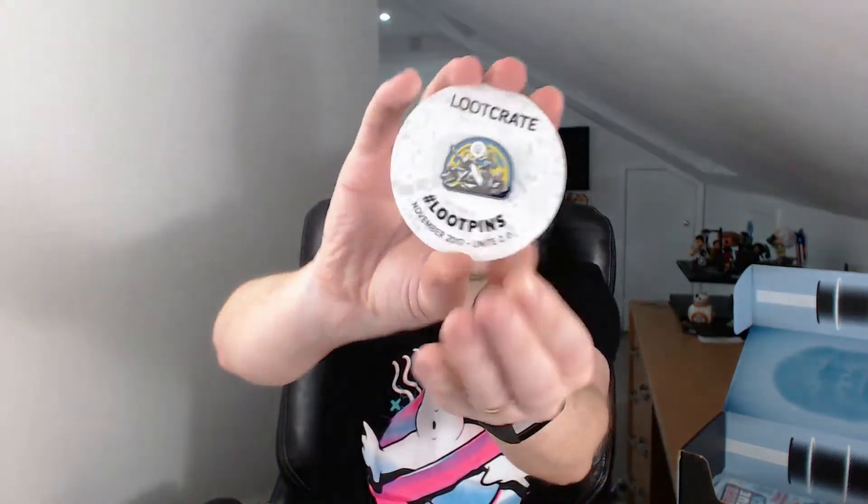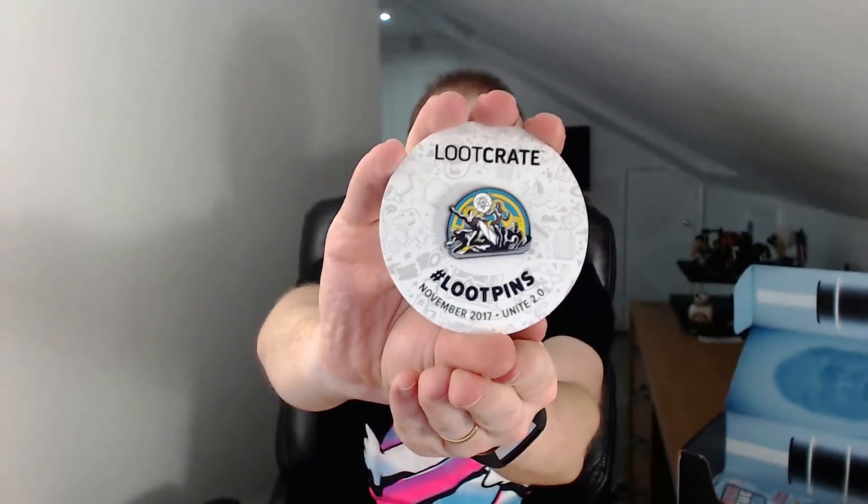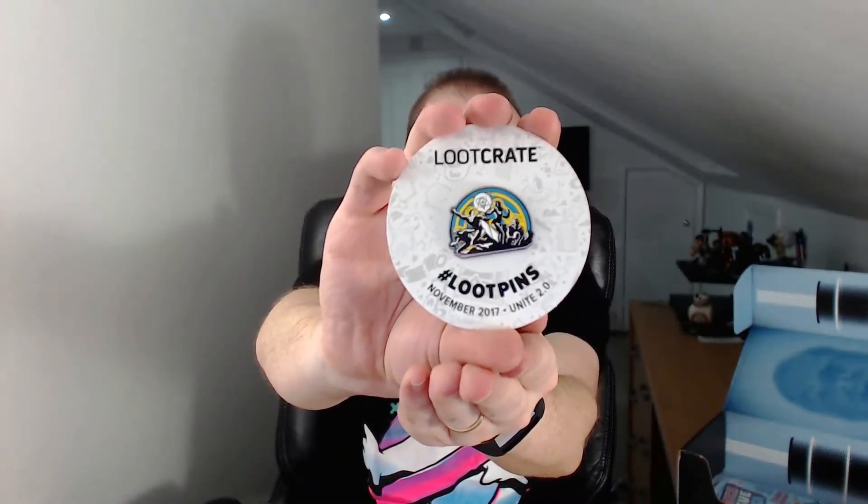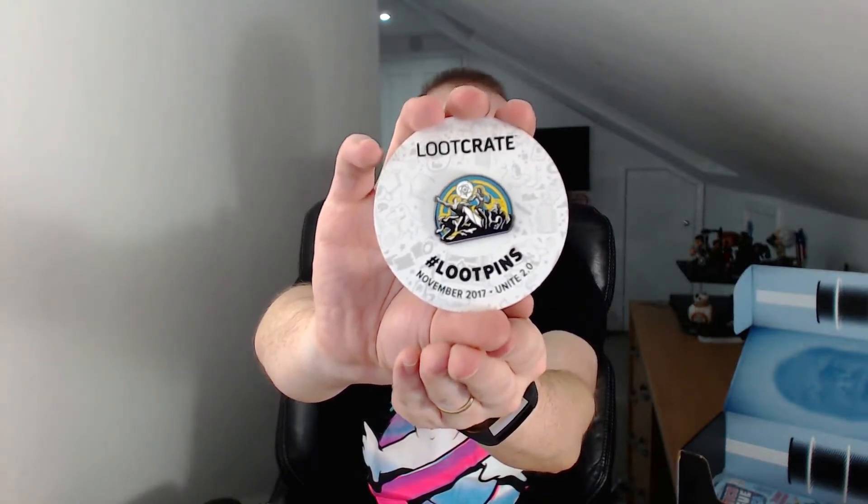We have the Loot Crate pin. It looks like a mashup of various superheroes uniting, hence the theme. And these Loot pins unlock digital content. We'll have a look in the magazine to find out what this one unlocks.